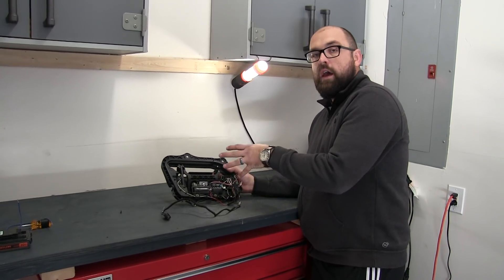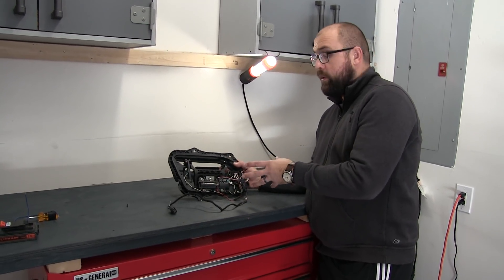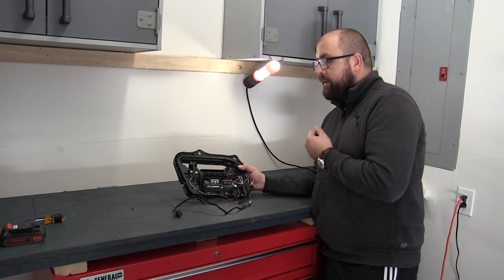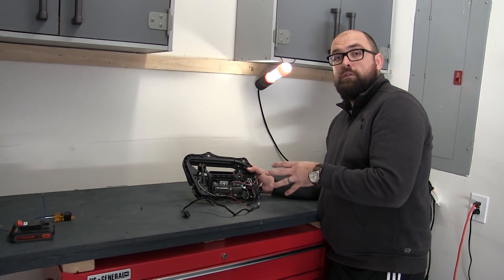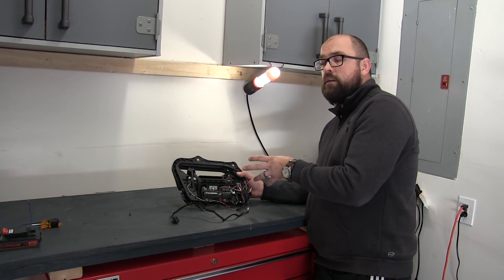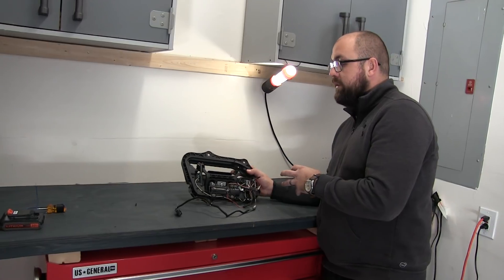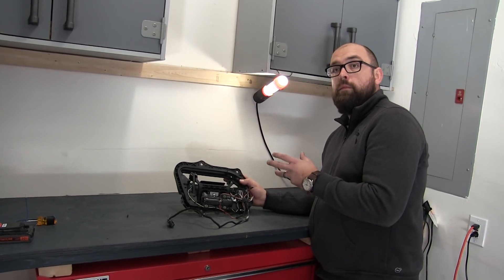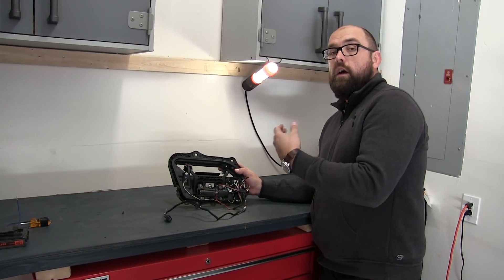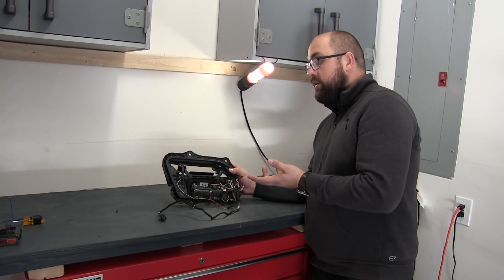In our last video we discussed how a Tesla Model S door handle works, how it presents itself and how it reacts when you pull it. In today's video we're going to discuss some common issues that happen with the door handle causing it either to not present or to get stuck after it's presented, and we'll discuss some solutions on how you can fix this without spending hundreds of dollars with Tesla if your car is out of warranty.